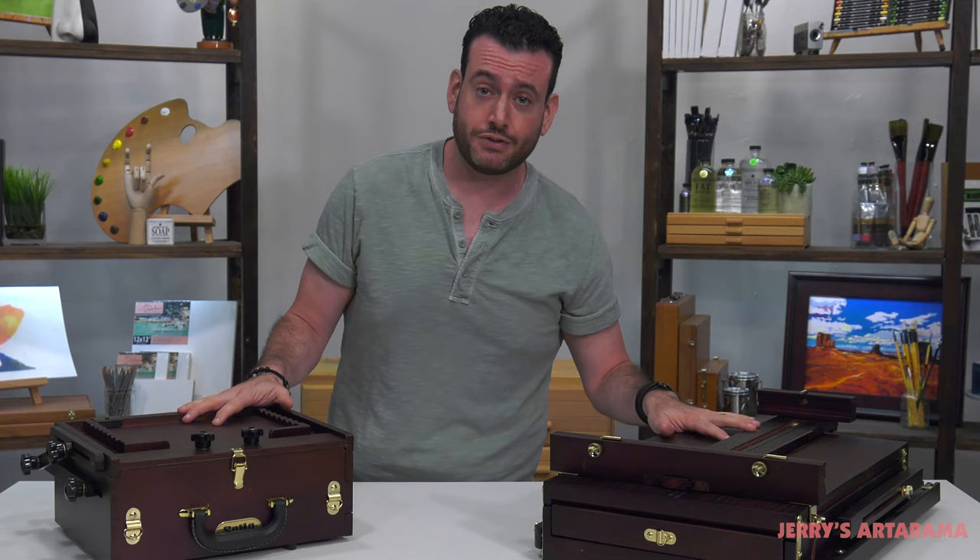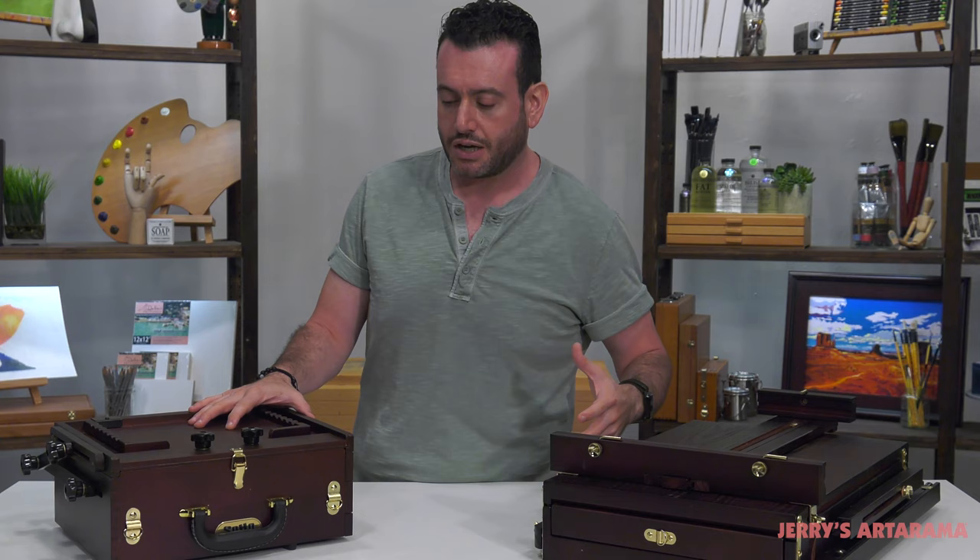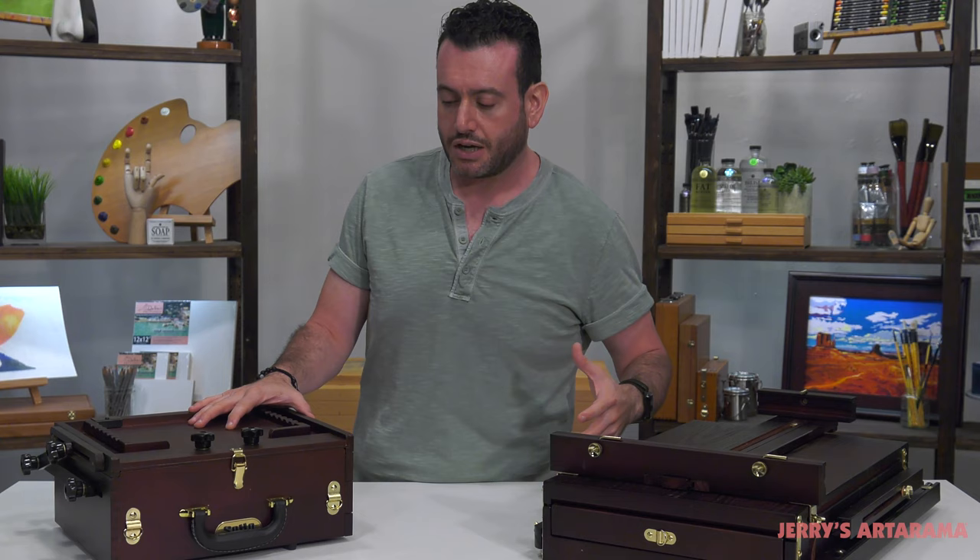Welcome to the plein air painters survivors toolkit by Soho. What we have here is a Peshad box and a French easel — two really reliable things you can bring with you in the field that will accommodate a lot of what we talked about. Now, there are some differences between the two of them.